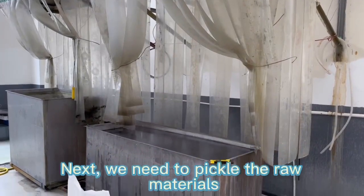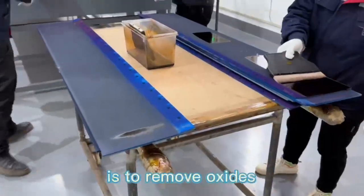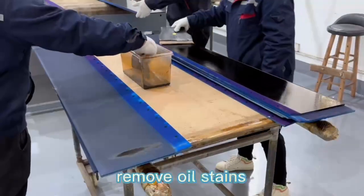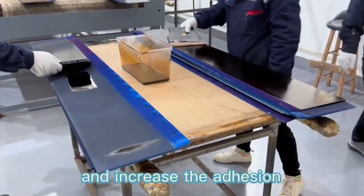Next, we need to pickle the raw materials. The purpose of pickling is to remove oxides, remove oil stains, increase the surface area of the material, and increase the adhesion of the coating.